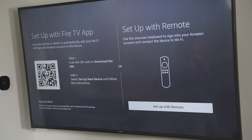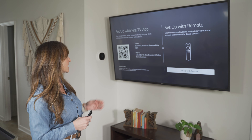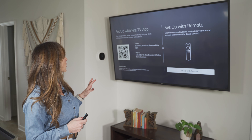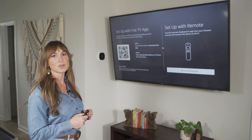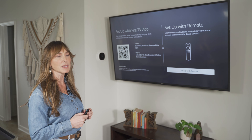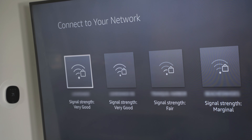Now it's time to connect our Wi-Fi and our Amazon account to the Fire Stick. You can either use your cell phone to scan the QR code, which will bring you through those steps on your phone or tablet, or you can use the remote. We're going to set it up with the remote today. Press the middle circle button and it will scan for Wi-Fi networks. This screen shows all of the Wi-Fi networks in range — select your home Wi-Fi network.